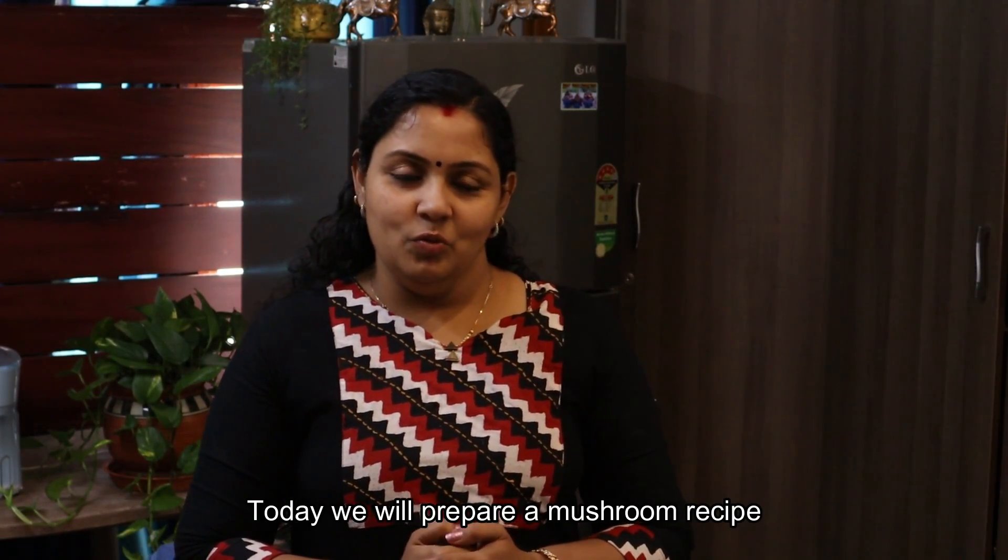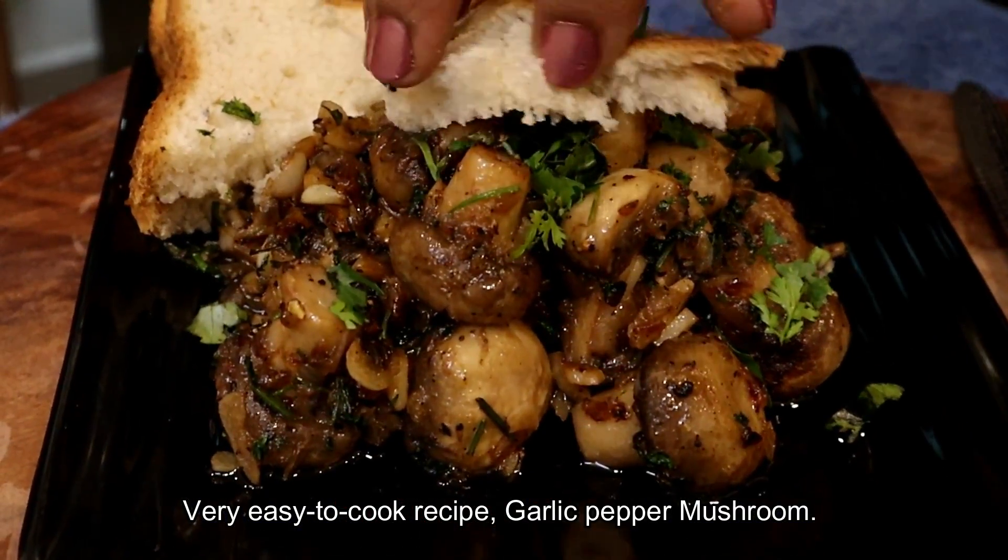Hello friends! This is the latest video in the Taste Buds and Travels series. This is a mushroom recipe — garlic-pepper mushroom stir-fry bread.